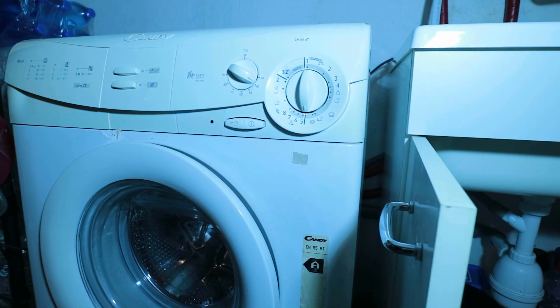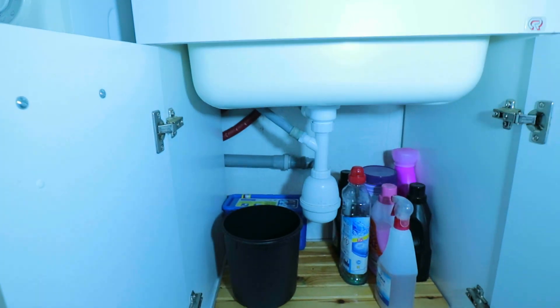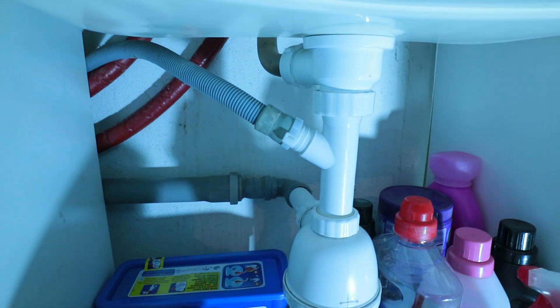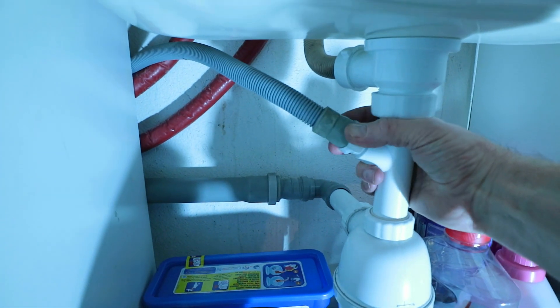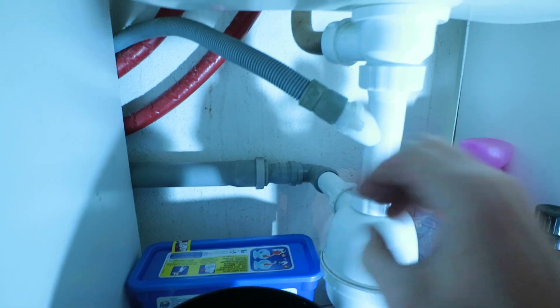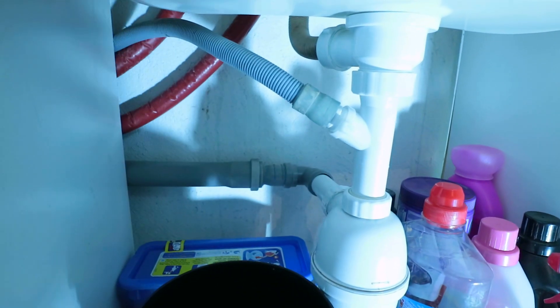Step four: remove the drain hose from the old washing machine. If you just follow the grey corrugated hose, you should find something like this. Yours may have a hose clamp securing it — in this case it's just a cable tie. Release whatever is holding it on and then take it off. Be prepared to catch a little bit of water; it's not going to be too much but there may be some in there.